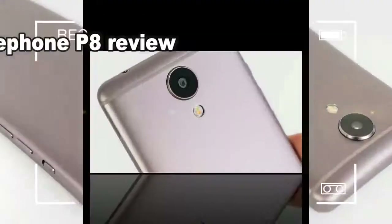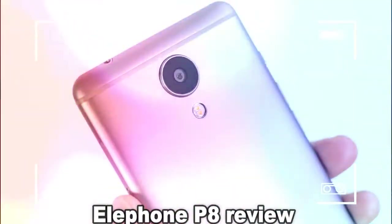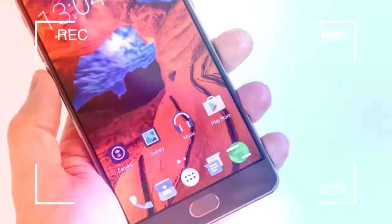In design, the Elephone P8 and P8 Mini couldn't look more different. In fact, beyond a micro USB port and the fact both lack a notification LED, it's difficult to see how the two are related.